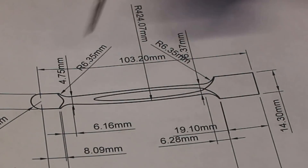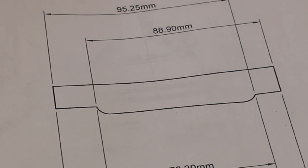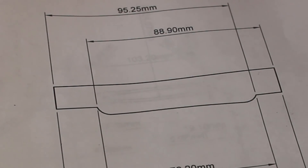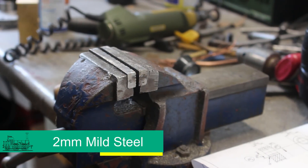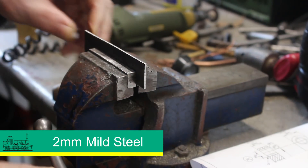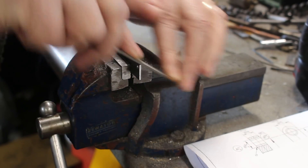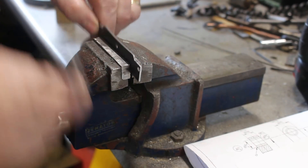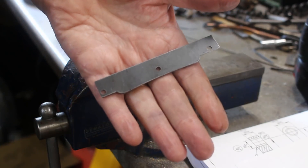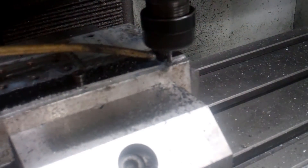In order to profile turn this on the lathe we need a template that looks something like that. I've got my piece of material, so it's just a case of hacksawing and filing to get that shape. And there it is. "Oh come on, you did that on the CNC." No I didn't. "I have the tapes."